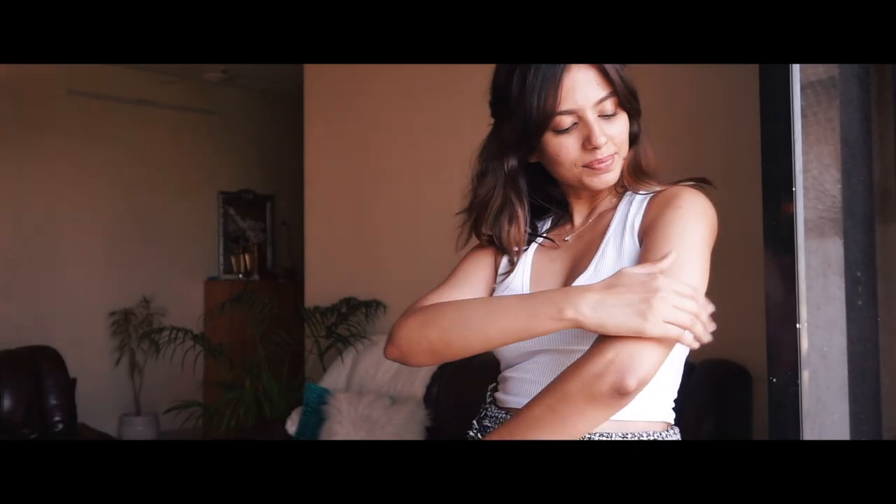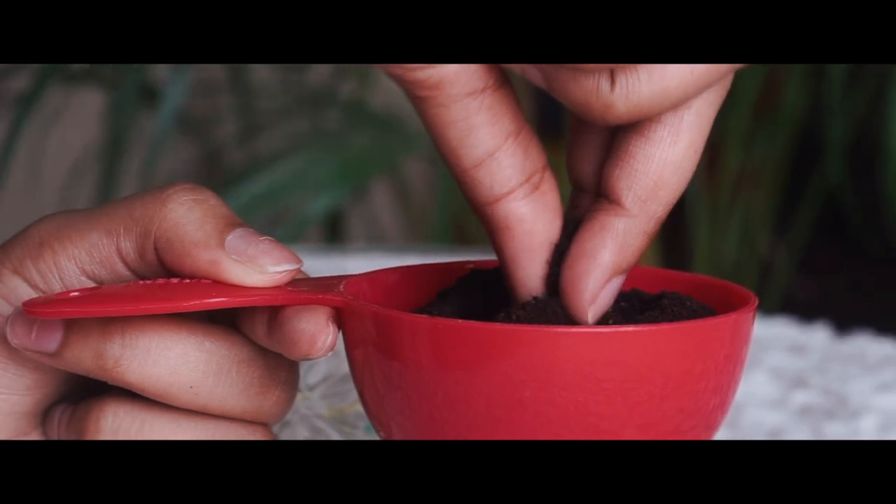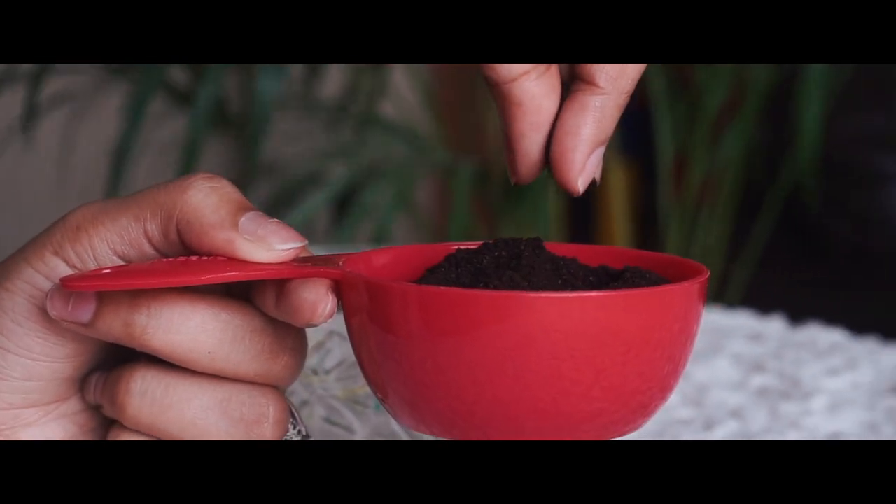Hey guys, in this video I'm going to show you all how you can make your body's skin glow at all times. This is also going to be helpful if you have stretch marks, cellulite, dry skin, or even if you want to firm your skin.